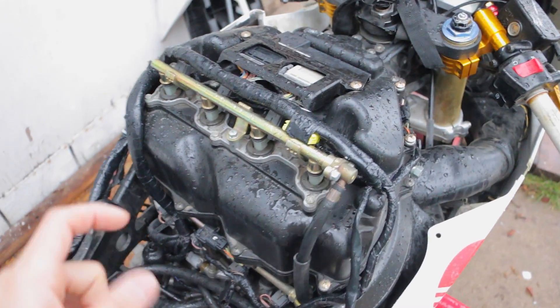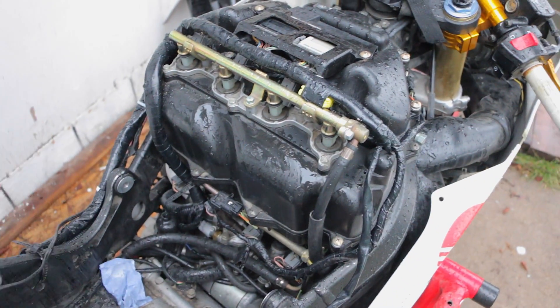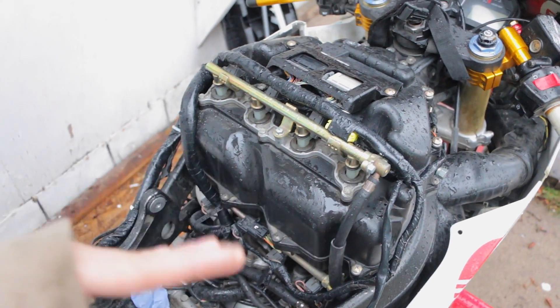I do have a video of my bike doing that, where it is the fuel pump — when you rev the bike, it wants to sputter and it just feels like it's bogging out: bum, bum, bum, bum, bum.